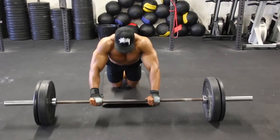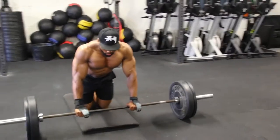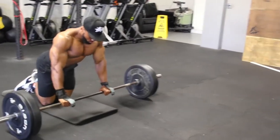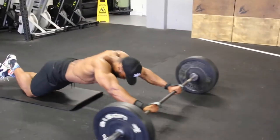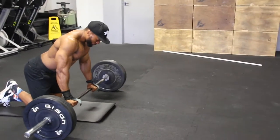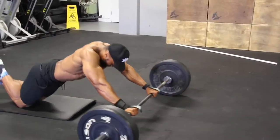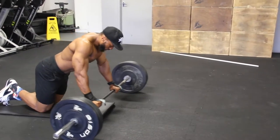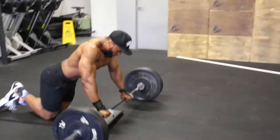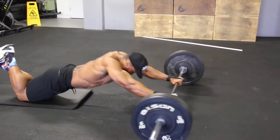Next we have the barbell rollout, which is very similar to a stability ball rollout on your knees or the ab wheel rollout, but I like to use the barbell. When you roll the bar all the way out, breathe out, and when you roll it back in, breathe in. Keep the eccentric phase slow — about two to three seconds tempo as you roll out — and then roll back in as quickly as you can. It really targets your core. If you haven't done these before, try it — it is brutal. I'd even sometimes take it to a five-second tempo going all the way down.